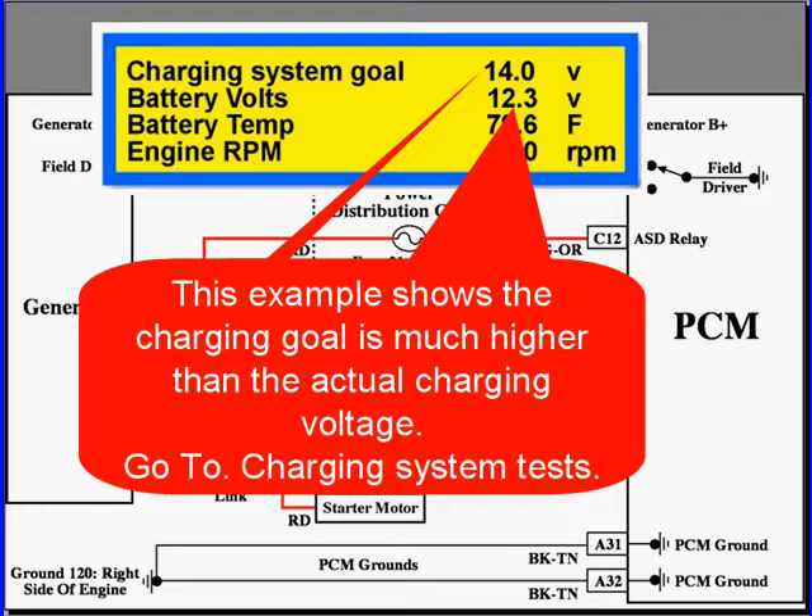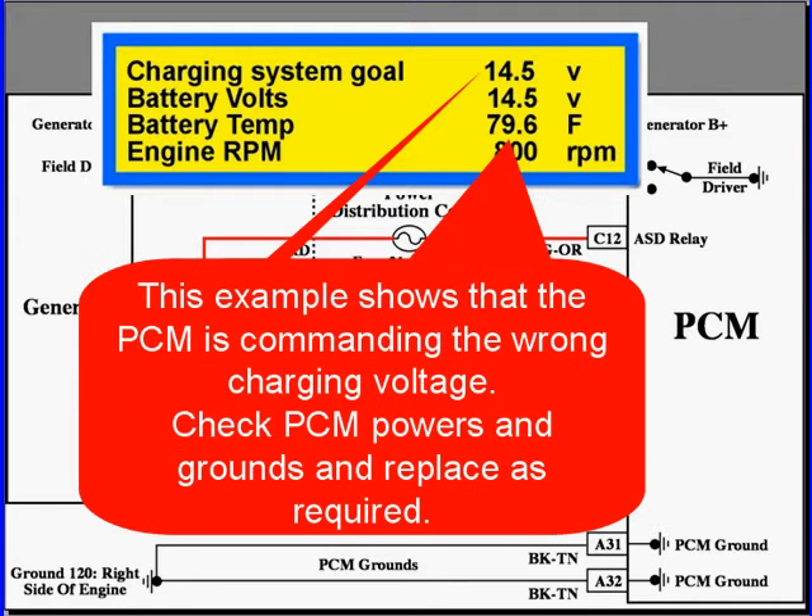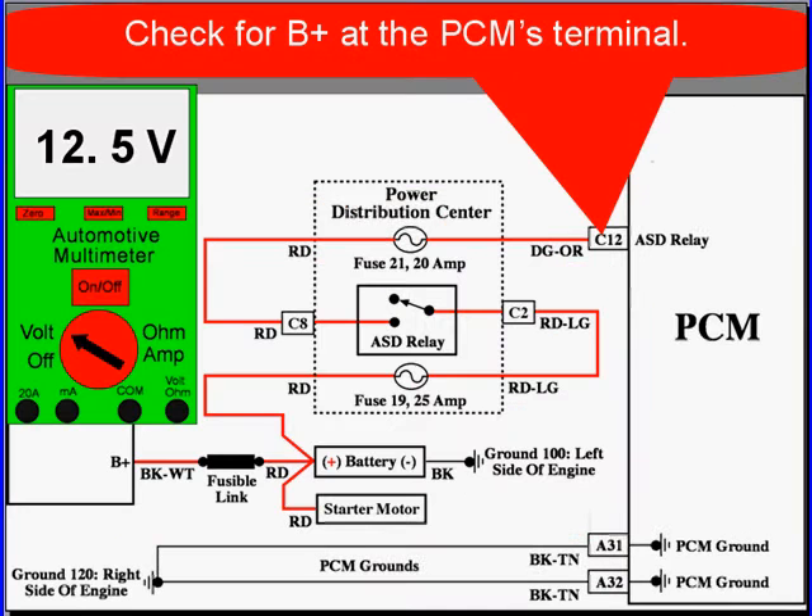Stop and go to charging system test — you need to test the charging system under this example. This next example shows that the PCM is commanding the wrong charging voltage at 14.5 — it's too high. The alternator is meeting the demand of 14.5, so you have too high of a charge rate. In this case, you would check the PCM's powers and grounds carefully and then replace as required.